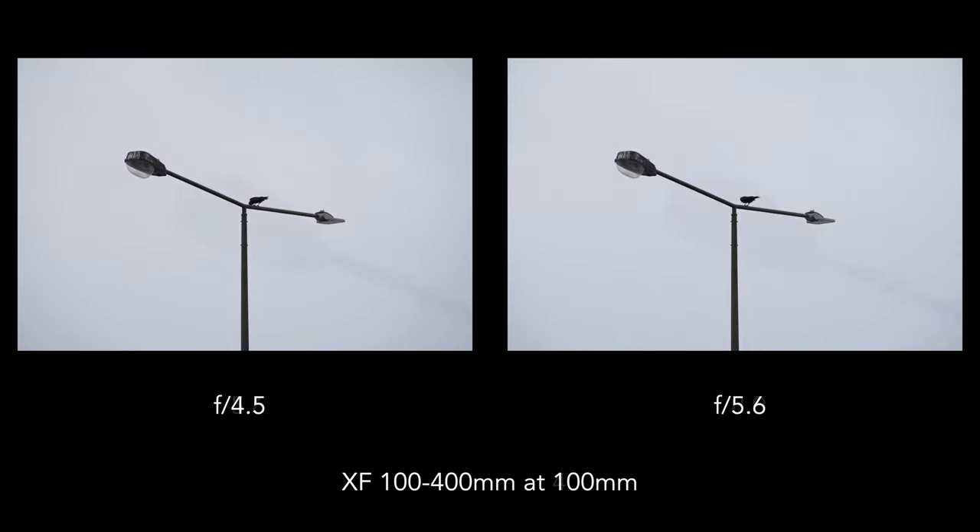The 70-300mm has a rating of 5.5 stops of stabilization compensation, whereas the 100-400mm is slightly behind with 5 stops. However, when the 100-400mm is paired with the X-T4 or X-S10 — which feature in-body image stabilization — the rating goes up to 5.5 stops. With the X-H1, on the other hand, it remains unchanged. To see how far I could go using slow shutter speeds with the two lenses, I took 10 shots at different focal lengths and shutter speeds, then calculated the keeper rate for each. Here are the results.